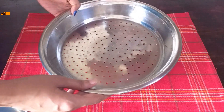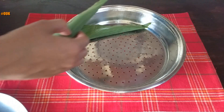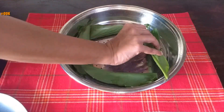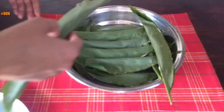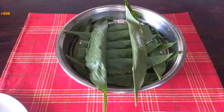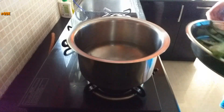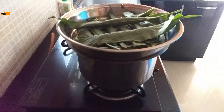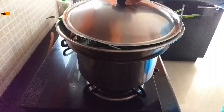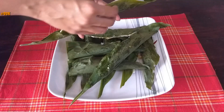I am taking a vessel which has holes in the bottom and placing the patoli evenly in this container. In another vessel, I have water boiling. I am placing the container with patoli on top and closing it with a lid. Let it steam for 15 minutes on medium-high flame. After 15 minutes, the patoli is ready.